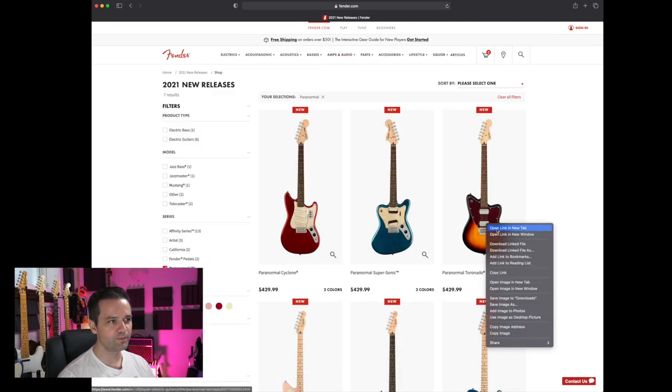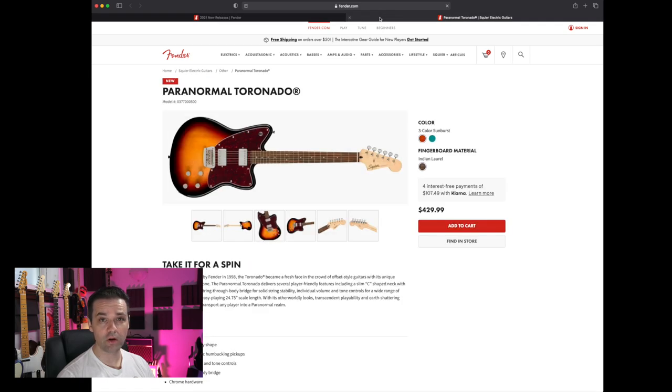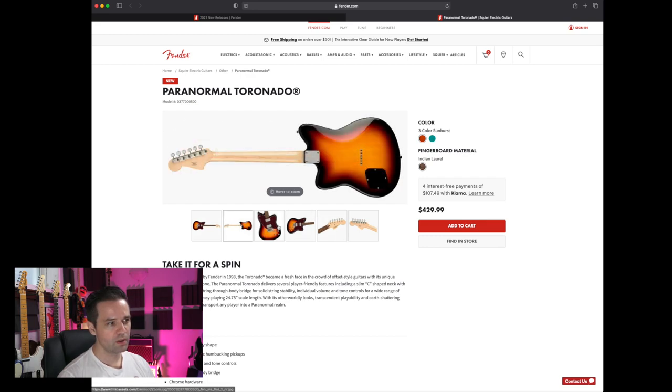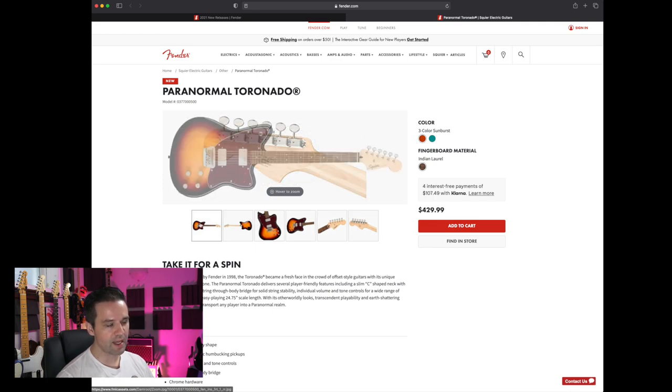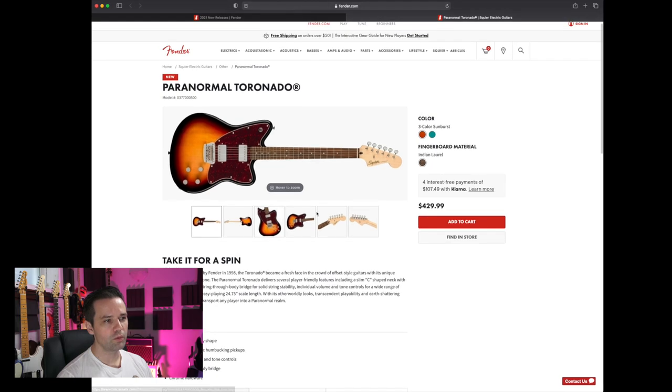This next one I'm very familiar with — I'll link it in the cards. It's the Paranormal Toronado. People kept calling it the Tornado, but it's Toronado. Same guitar as last year but in two different colors. The color I had was Lake Placid Blue. I was super impressed with that guitar — it's like Classic Vibe quality for a lower price.